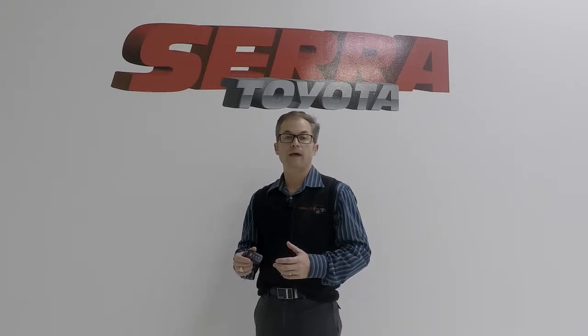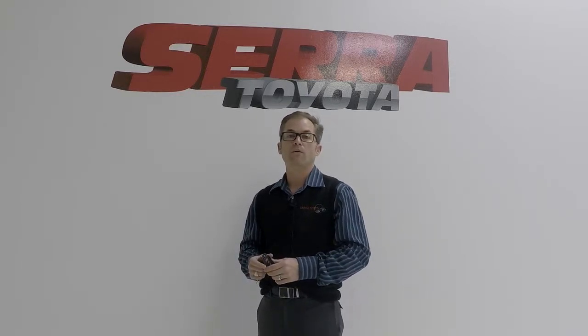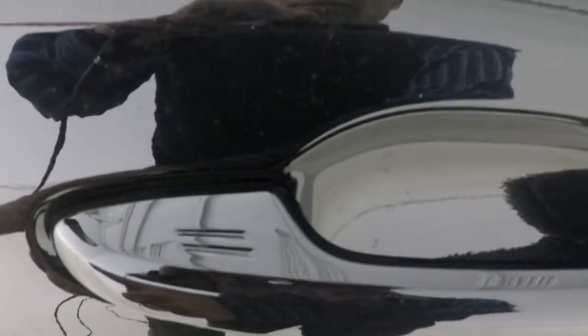Toyota used to have a rubber black button on the door handles for locking the doors — you would get out and press that button to lock the door. Toyota has gone to a more streamlined look, one that gets away from having a physical button. It now has just some slight ridges on top of the door handle. You rub your hand across those ridges and it locks the door.